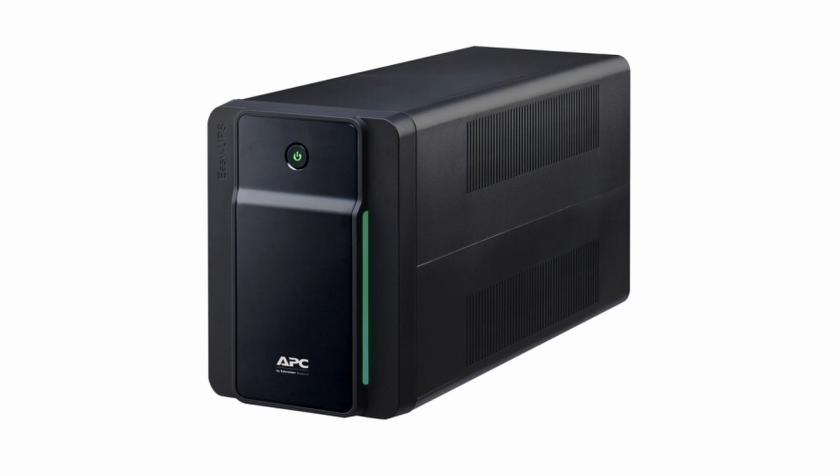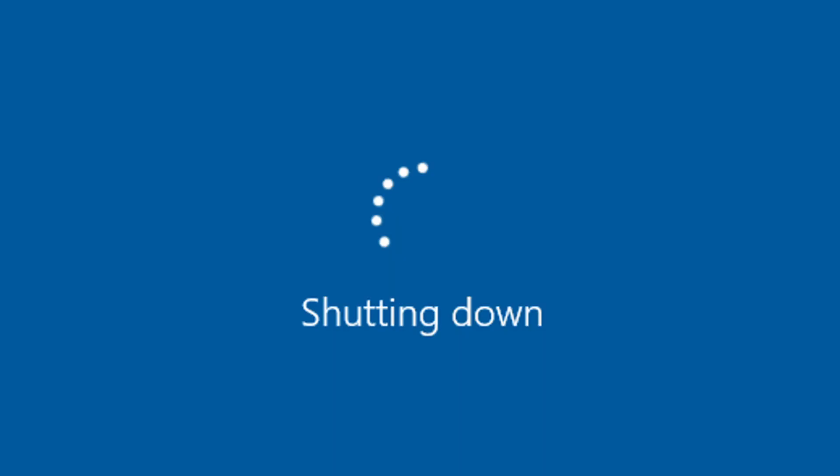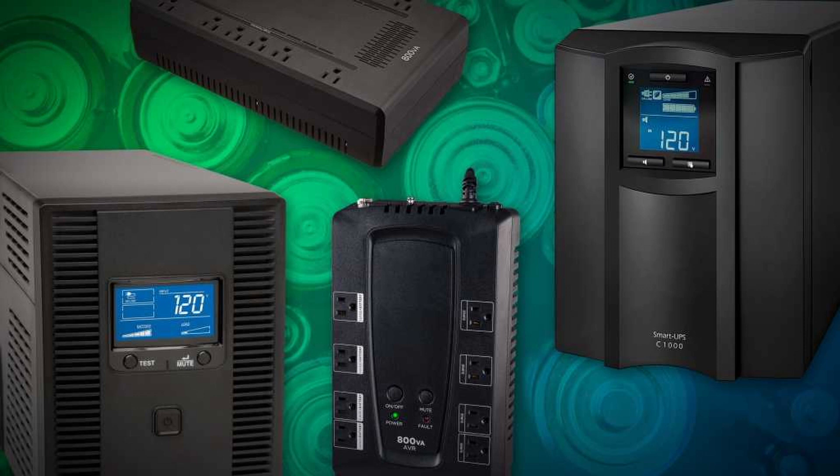A UPS ensures that power will be supplied to your computer even if you have a blackout. What you'll get from a UPS is time to correctly shut down your equipment if you've lost power completely at the mains. The size of the unit and how many devices are connected will ultimately determine how long you have, but you'll have an opportunity at least. This is the main benefit to having a UPS at home — you can shut everything down correctly and minimize your chances of serious issues.